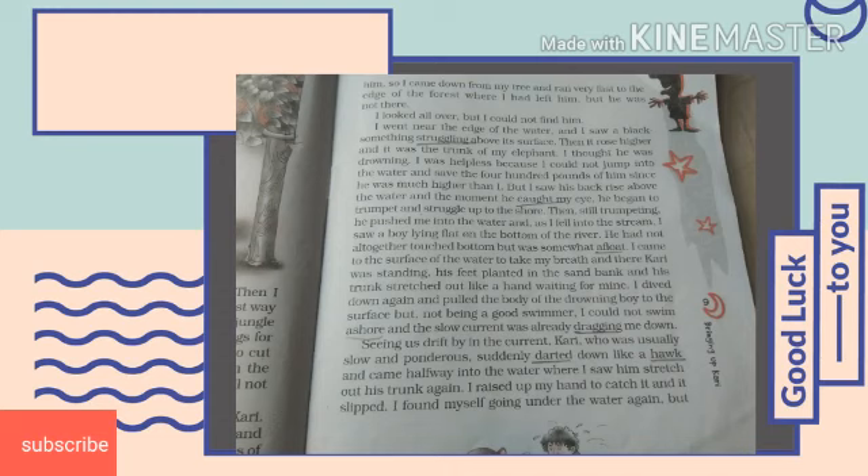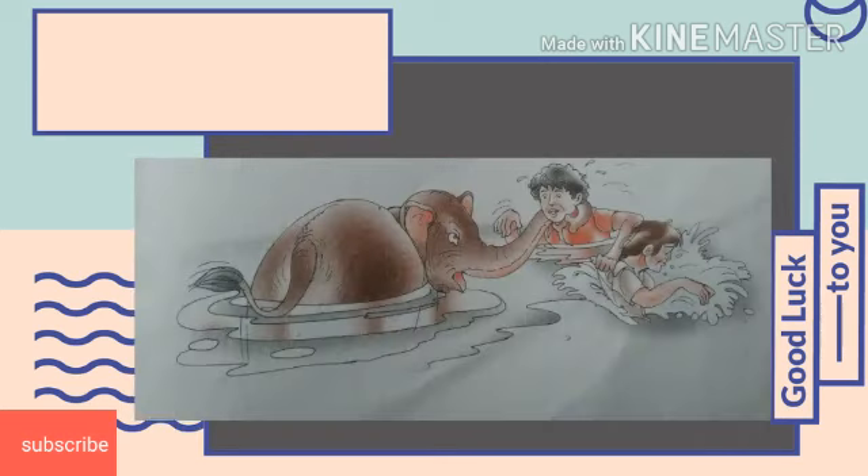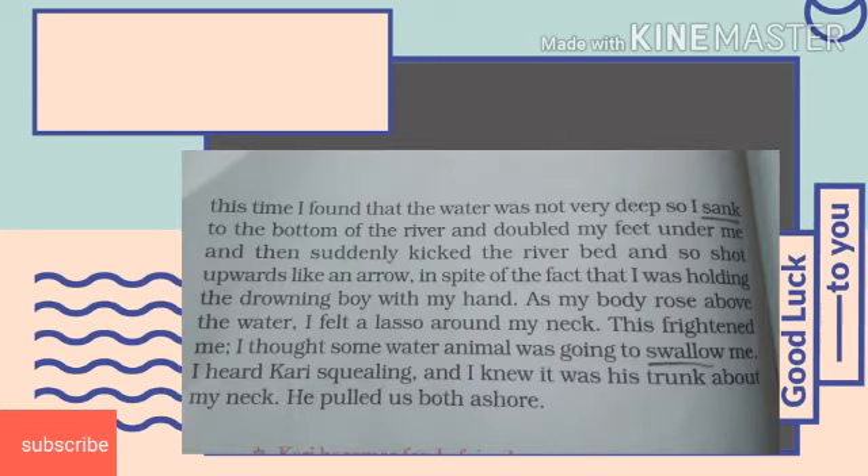What the author saw was a boy lying flat on the bottom of the water. He had not altogether touched the bottom but was somewhat afloat. When the author came to the surface of the water and took a breath, Curry was standing there with his feet planted in the sandbank, trunk stretched out like a hand waiting for the author. The author dived down again and pulled the body of the drowning boy somehow to the surface. But as he was not a good swimmer, he could not swim ashore as the slow current was already dragging him down. After a long struggle, the author and Curry became successful in saving the life of the child.